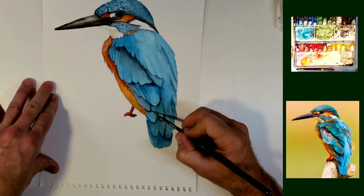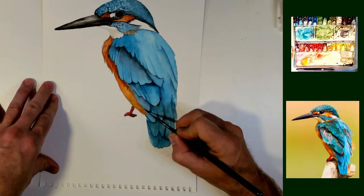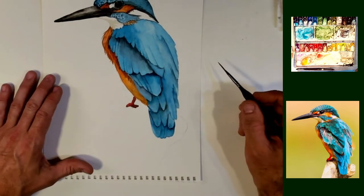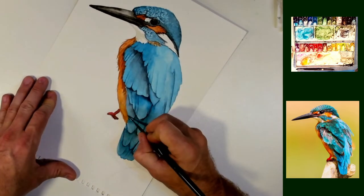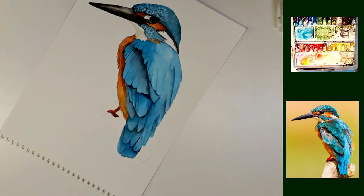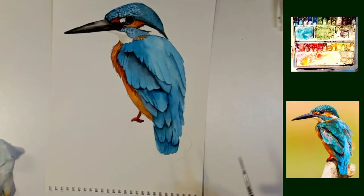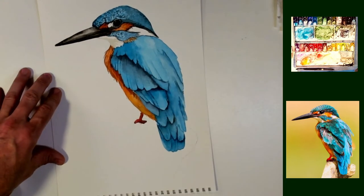Look — I even just made a new feather right there. I didn't have that drawn in or anything. It just looked like it needed to have an extra feather there, so let's put that on there. Quick as that. You've got a little bit of negative painting and you've got the whole thing.